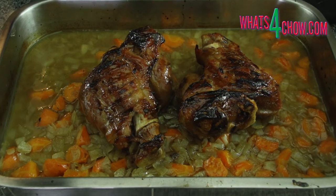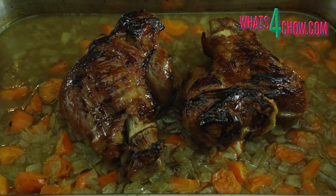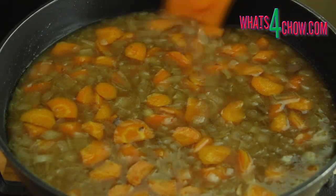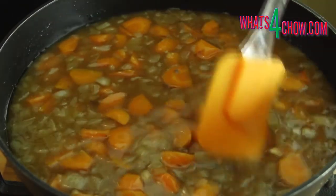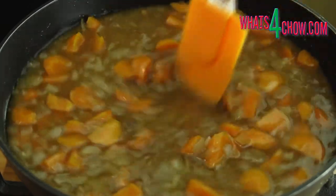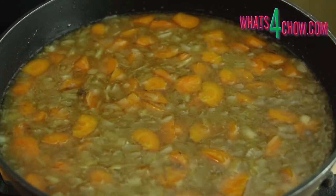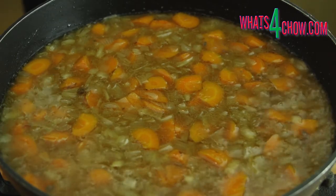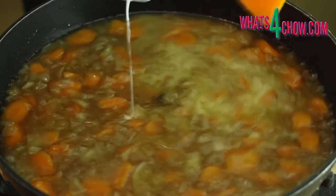Remove the pork from the oven and let it rest for 5 minutes before cutting. Pour the saucy vegetables into a large pan and heat over medium-high heat. Dissolve 30ml or 2 tablespoons of corn starch in a little water. As the pan comes to a boil, pour the slurry into the gravy, stir and allow it to simmer for 60 seconds until it has thickened.